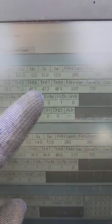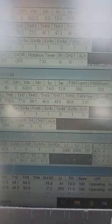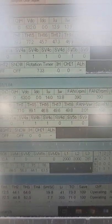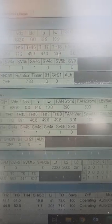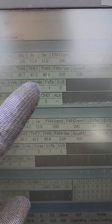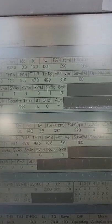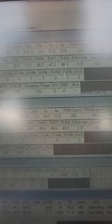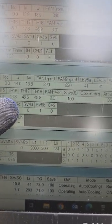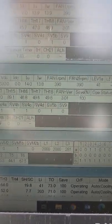TH16, 17, and 18 are our accumulator temperatures — a band wrapped around the accumulator senses temperature so we can determine how much refrigerant is sitting in it. You can see quite a bit right now because we have 45, 47, and 46 — our accumulator is pretty full. Same thing down here: 16, 17, and 18 all pretty close to the same temperature.